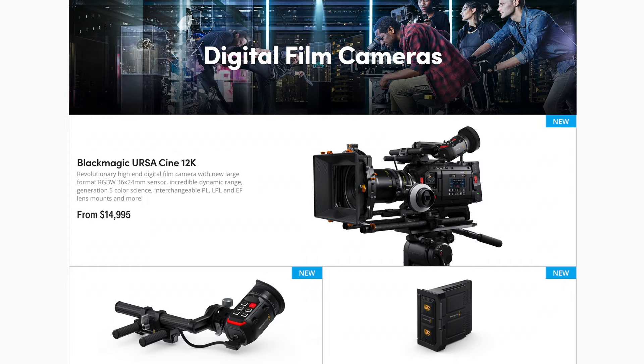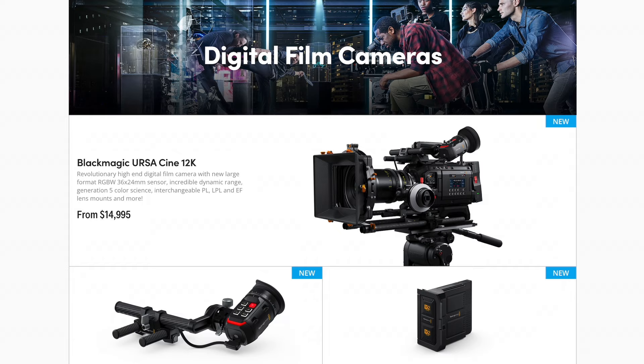Now, Blackmagic also announced a bunch of 2110 gear, new cameras, and so much more that I can't even get to in this video, so check out the links below to learn more about that. And with that, consider yourself in the loop on all the updates for the ATEM from Blackmagic Design at NAB 2024.